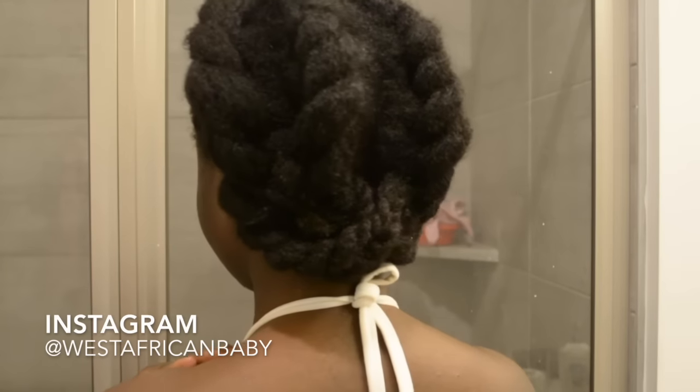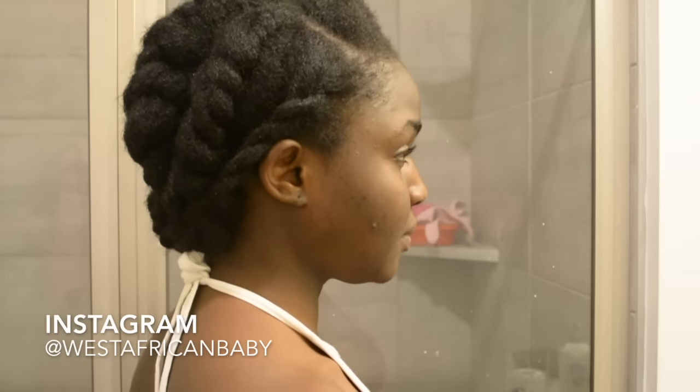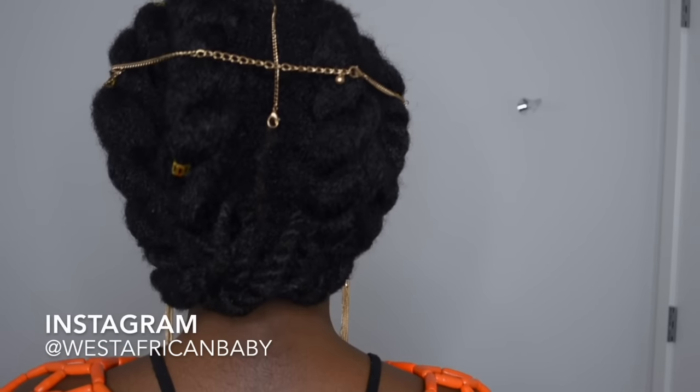This is what the finished hairstyle looks like. It's actually really quick and easy — I section with my fingers which makes me take longer, but if you use combs it shouldn't take that long. I decided to show this style with a traditional Nigerian bride look. Let me know what you think in the comments, tag me on Instagram if you try it, and don't forget to rate, comment, subscribe, and share!